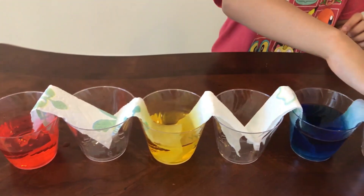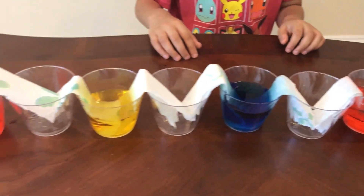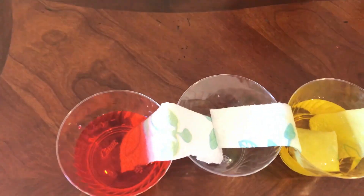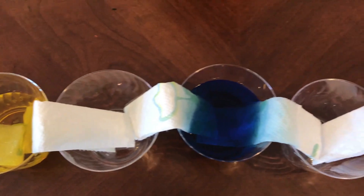And now what we are going to do is wait. You may notice that it may already start coming up. So we are going to wait for some time.